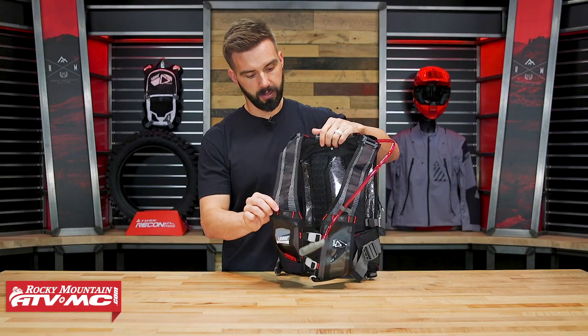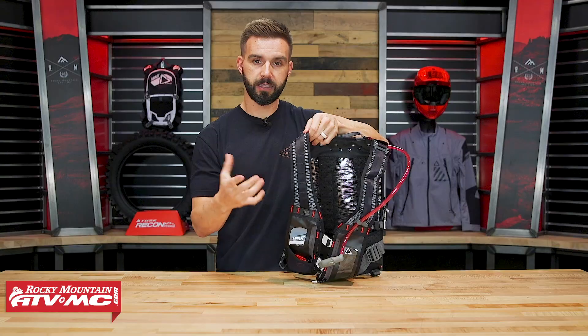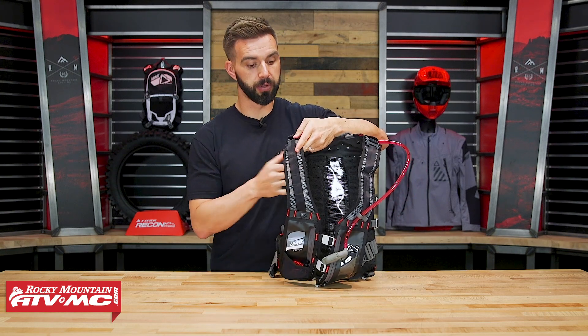Starting with the straps — these shoulder straps are pretty thin and just a mesh fabric. What's nice about that is this pack is actually pretty lightweight, and being thin with that mesh fabric is just going to help these things breathe.